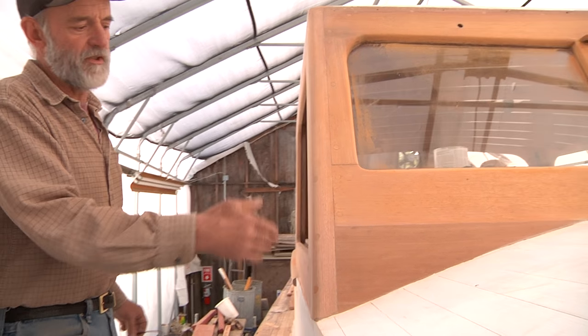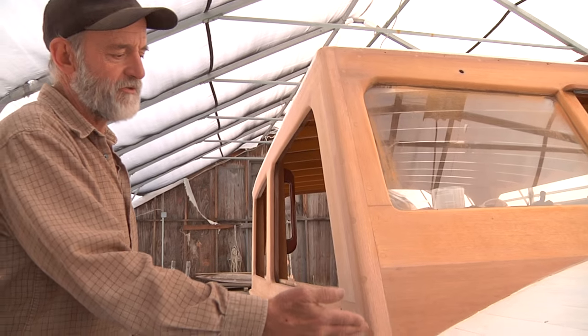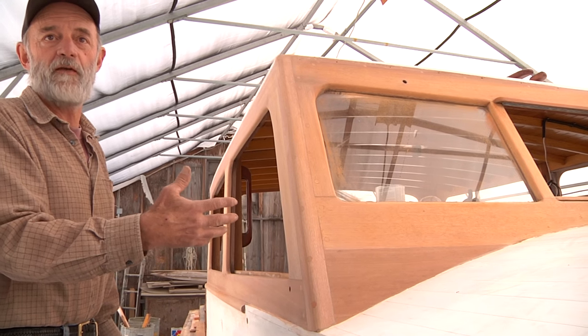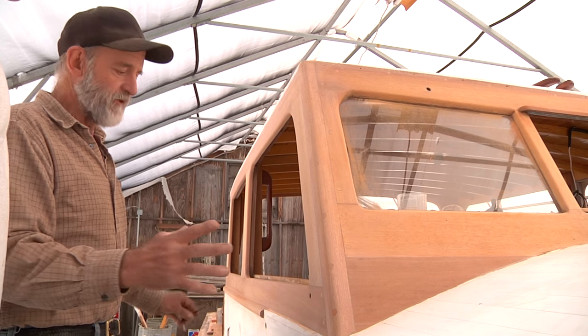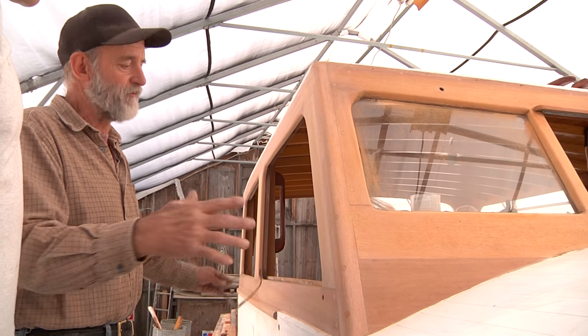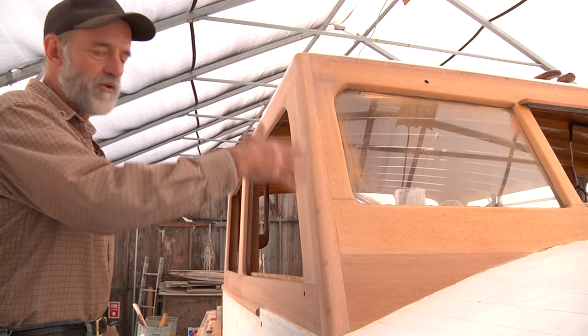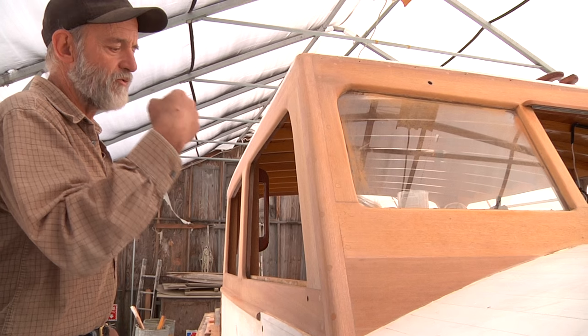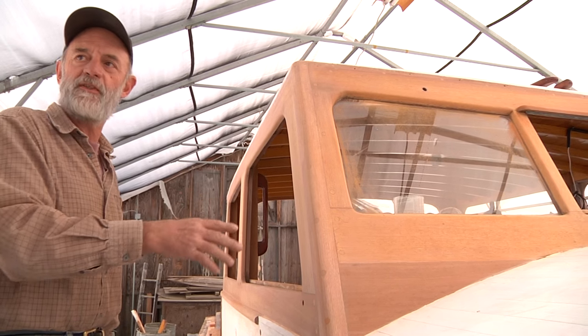Otherwise, if you put varnish on this, you're obviously going to have two different colors of wood. That's one of the reasons why people started staining — even in the same tree you have different colors and different grain patterns. When you stain it, it all looks pretty much the same. It's a consistency thing — that way it doesn't draw your eyes to this piece or to that piece.